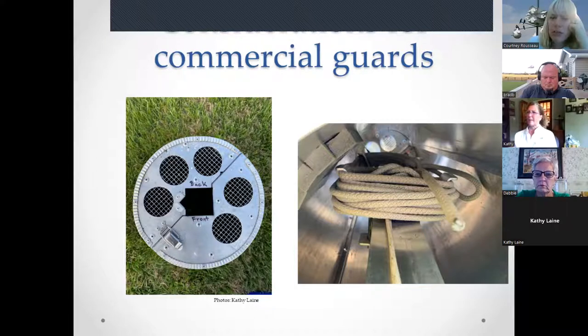Commercial guard options to consider: a see-through top helps snakes enter the baffle rather than go around it. Some guards are modified with hardware cloth at the top to allow nestling scent to travel down. The Easy Off guard is large enough that your rope, pulley, winch, and cable can fit up inside it, completely enclosing them so snakes cannot use them as a ladder.